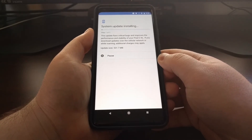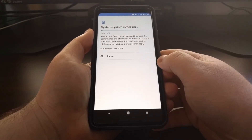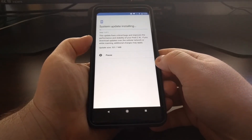Now that we have restored that boot image, as you can see, you can start the over-the-air update. This is just going to go through the download process for this big update.